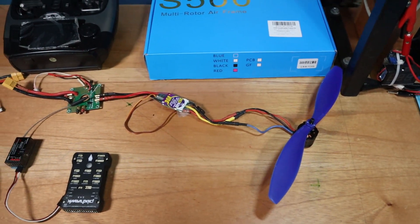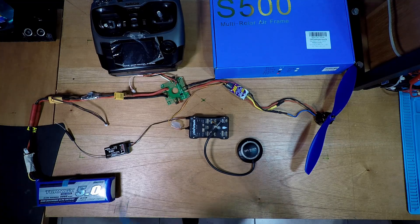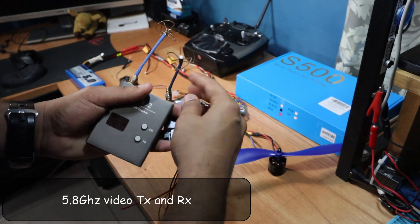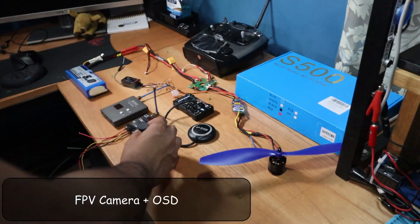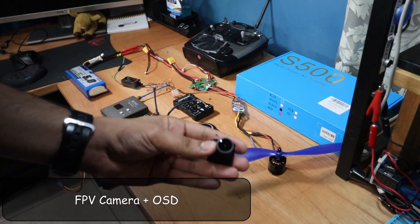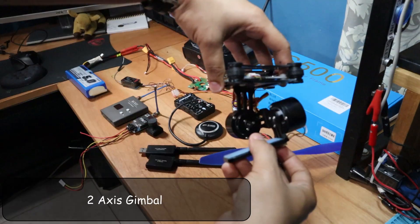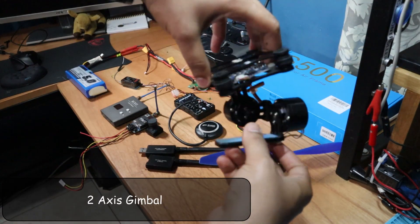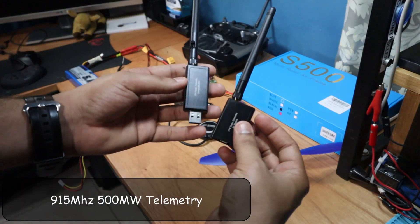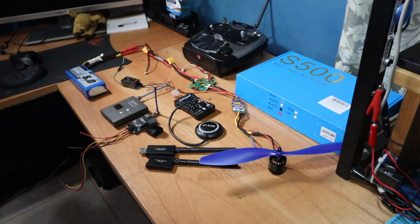That covers all the minimum parts required to build a quadcopter. Additionally, I'll be adding a 5.8GHz analog video transmitter and receiver with a camera and an on-screen display to give me a first-person view of the drone via a small TV screen — this is known as an FPV setup. I also have a 2-axis gimbal to help stabilize footage from my GoPro 4. Lastly, I have a telemetry system that connects to the Pixhawk so I can see live flight information from a computer on the ground. Now let's start building!